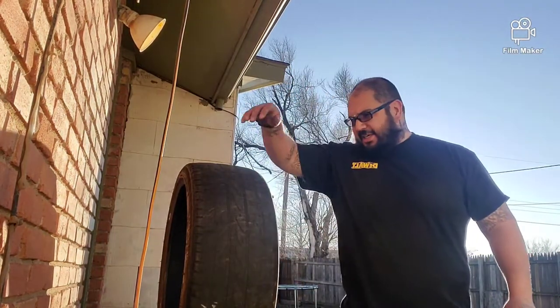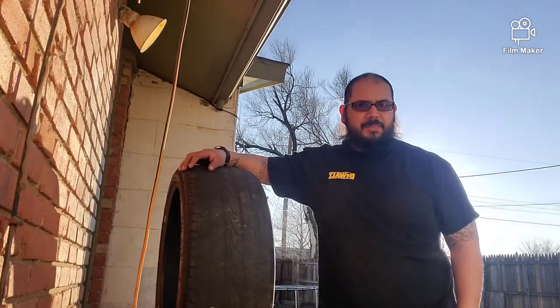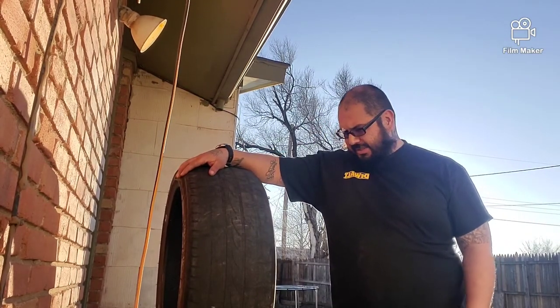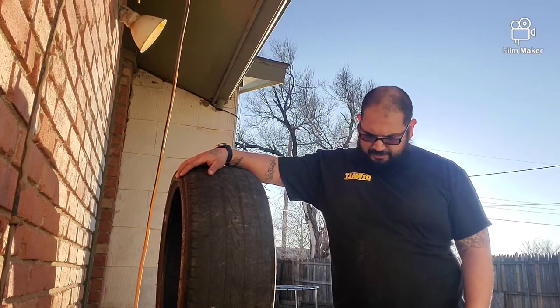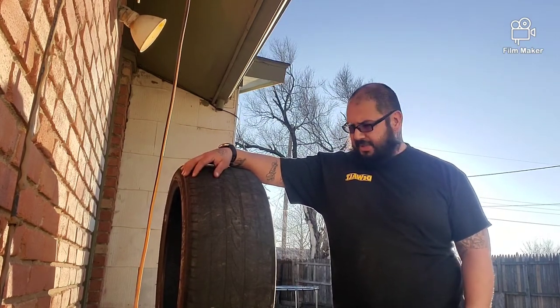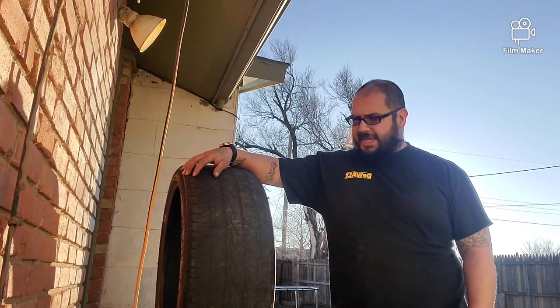What's up y'all, so my project today is I'm building a punching bag with old tires. I found four tires next to the trash can, all the same, and seen it on YouTube so I was like, hey, that looks like a cool idea.